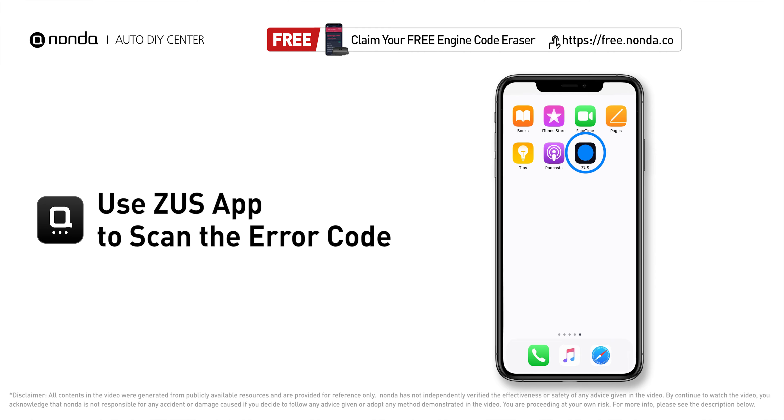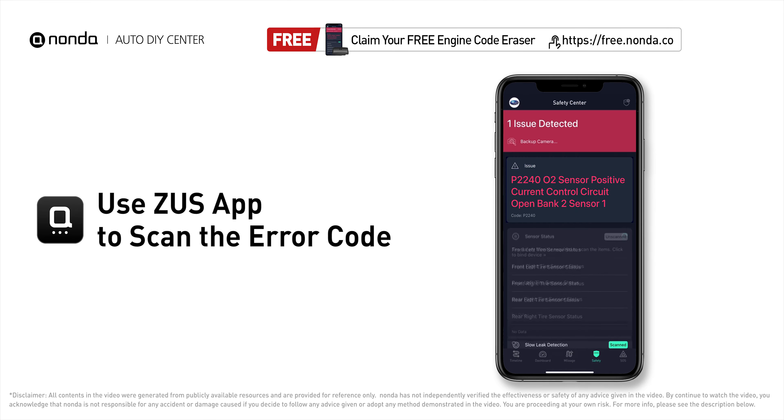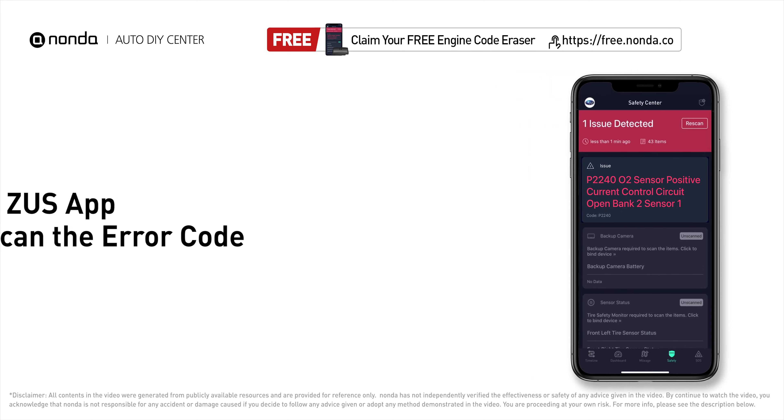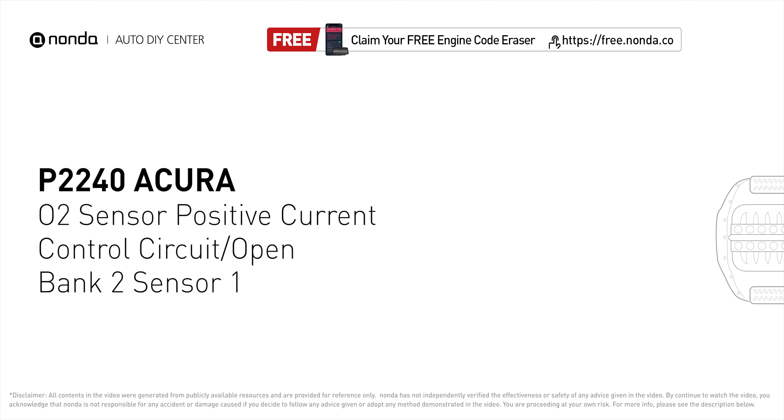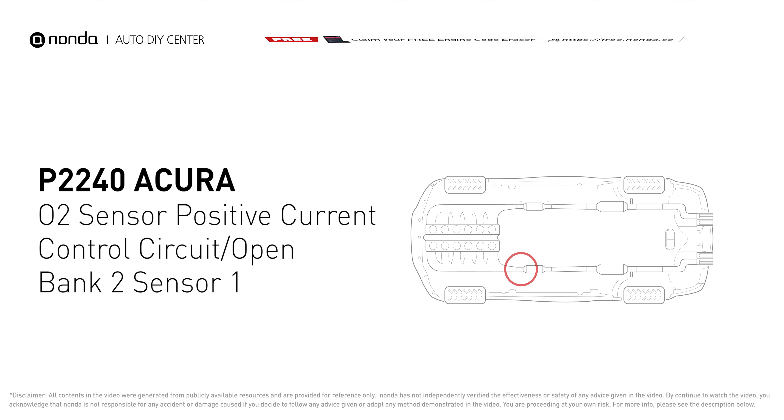Use the Zeus app to scan your vehicle and see the error code P2240. It means the ECM detects the O2 sensor for bank 2 sensor 1 that has an open circuit for the heater control circuit of the O2 sensor.